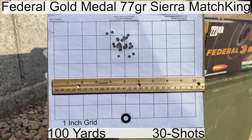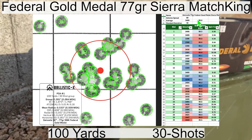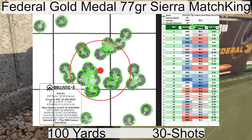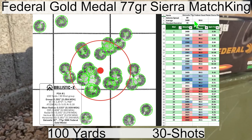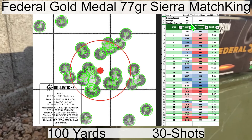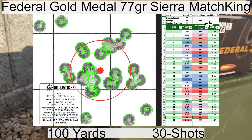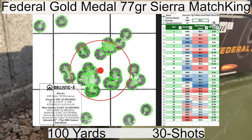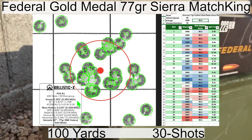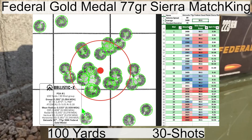Here is the group for the Geissele barrel with the Federal Gold Medal 77 grain Sierra Match Kings. We had an average velocity of 2,409 feet per second with a standard deviation of 16 and extreme spread of 69. The velocity is a little bit low for a 77 grain load, but the standard deviation looks pretty good at 16. For rifle stability we had an average of 99.6, which is about my average. The group measured in at 2.284 MOA with a mean radius of 0.509 MOA.